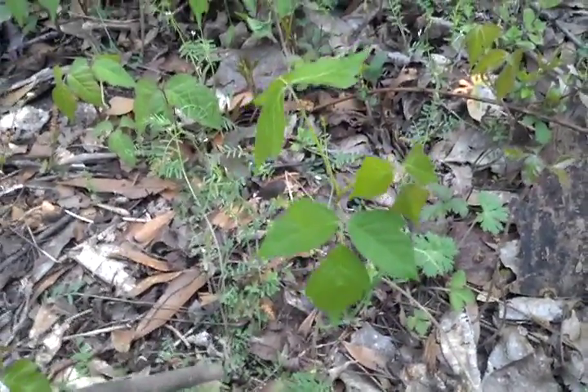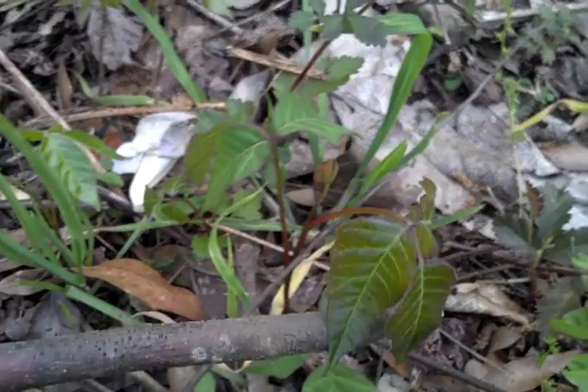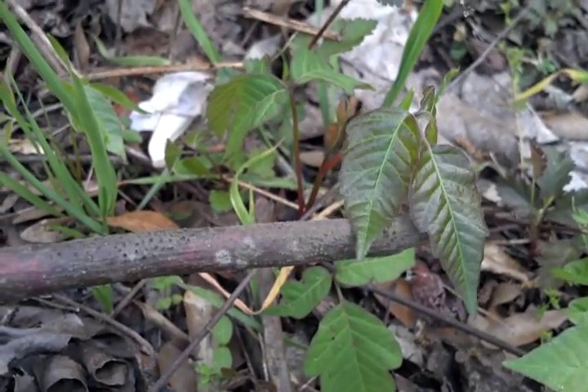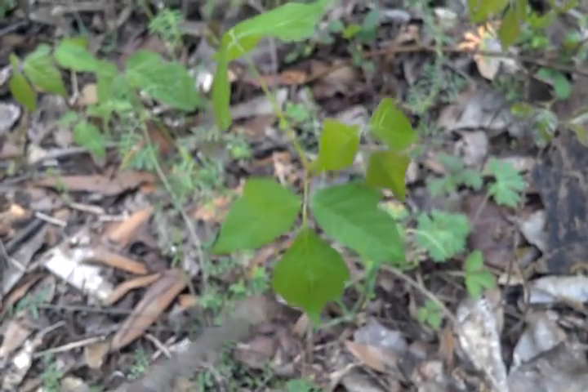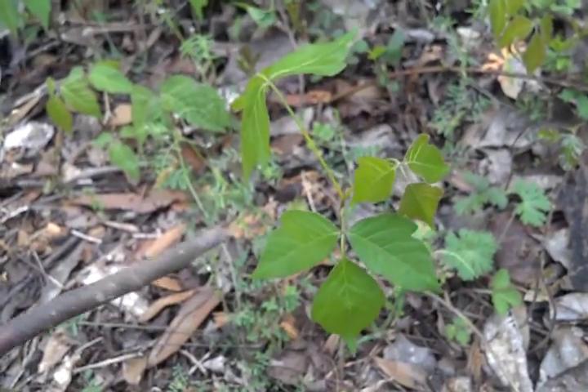That coloration changes throughout the year. It's pretty warm here — this is the summer coloration. Here's a little bit that's still in the spring coloration: that real shiny, dark color — dark green or almost reddish. That's what they look like in the spring most places and in the fall. This bigger plant I'm going to use to do the identification on.